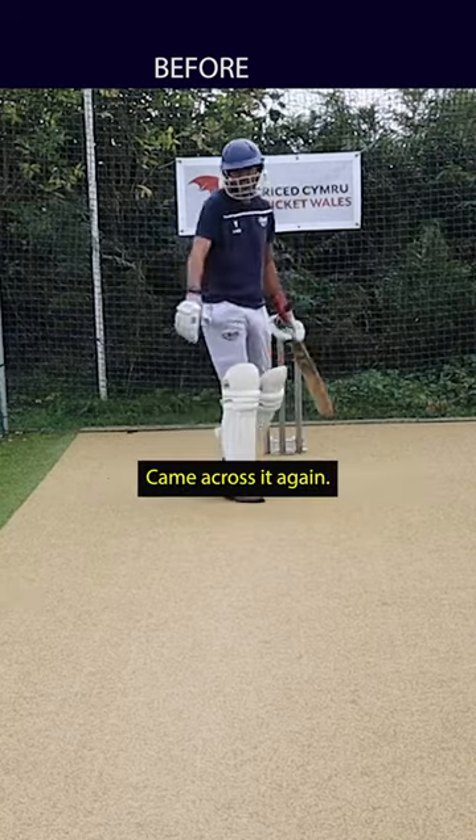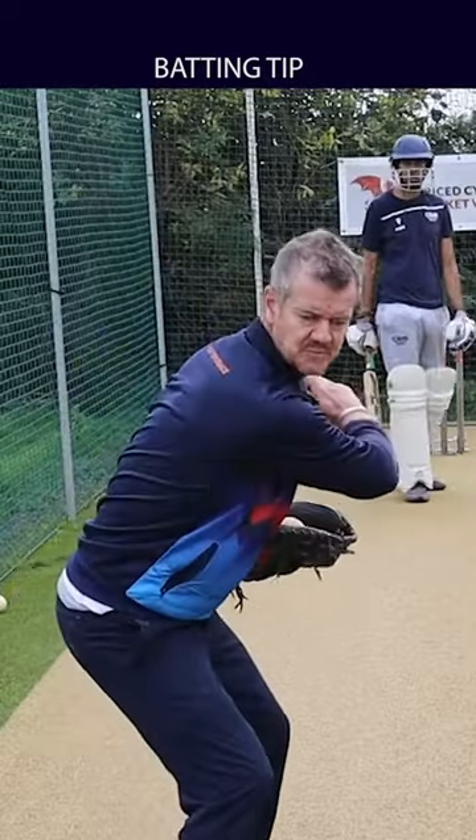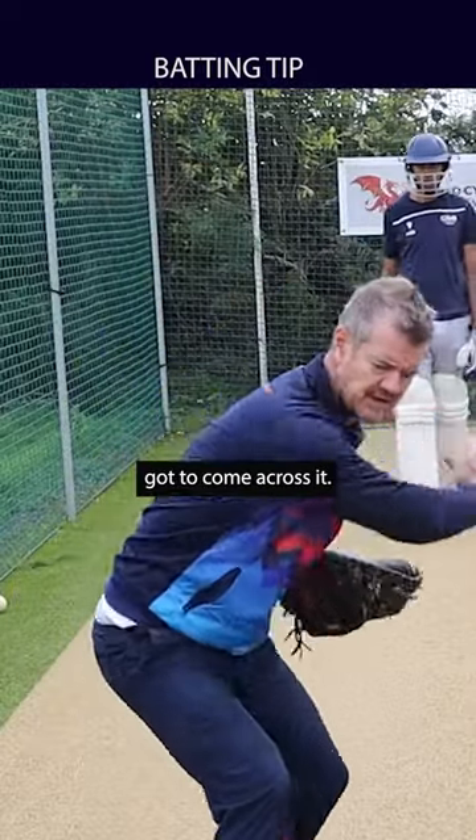What do you feel there? Came across there again. When you pick up the bat, the toe goes behind you and then you've got to come across it.